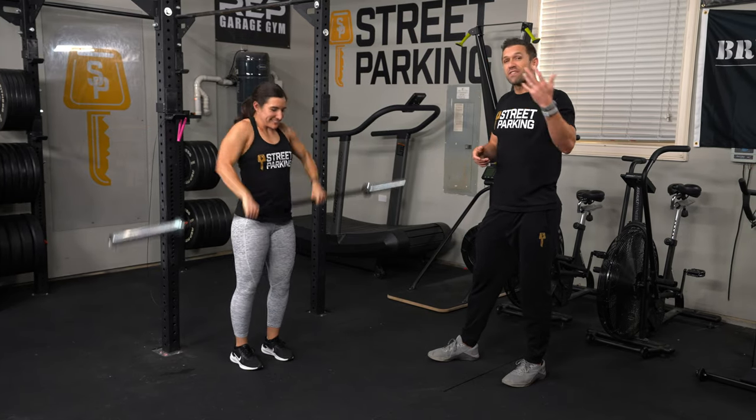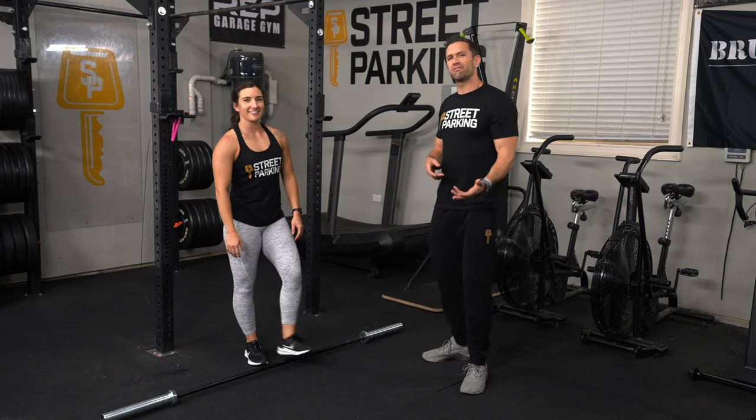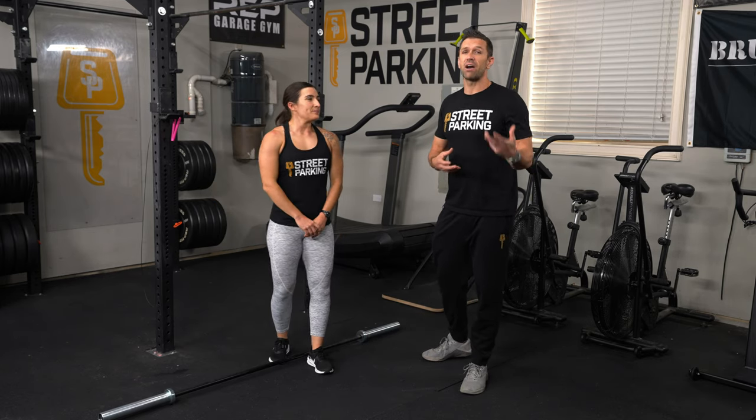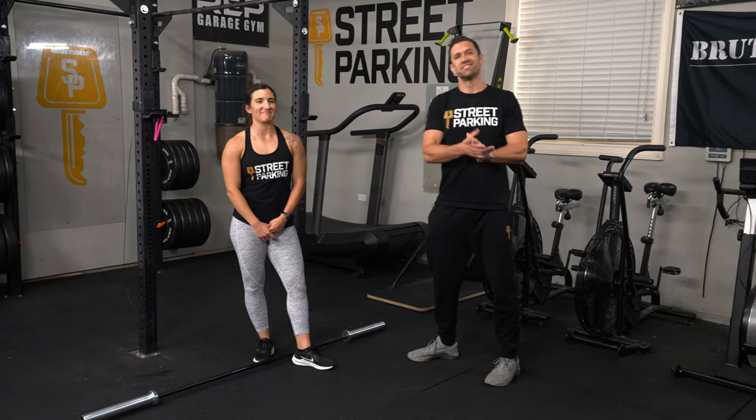That covers a good bit of barbell movements. If there's anything we did not cover that's in your workout, make sure you hit a few reps of those, or even do a practice round of your workout before you start. Thank you, Alex — have a good workout!